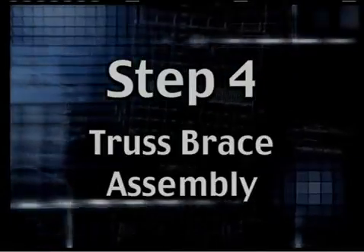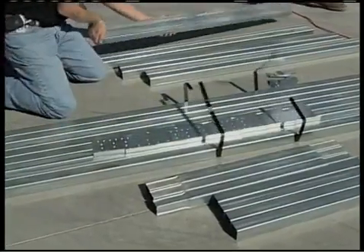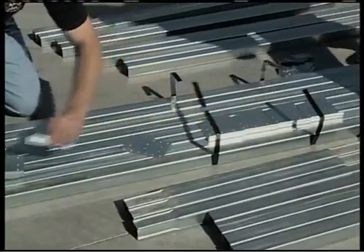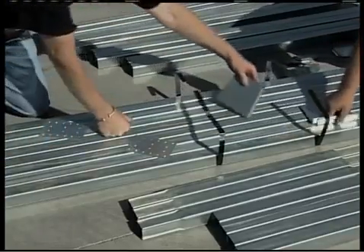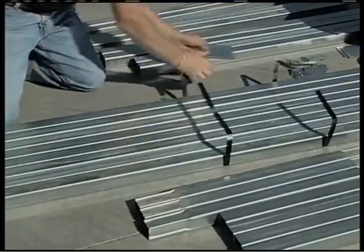Step 4: Truss Brace Assembly. If your building is less than 20 feet wide, and assuming you're not in an area with excessive snow loads, you're probably not going to have truss braces. With few exceptions, our 20-foot wide structures will require truss bracing, and any buildings wider than 20 feet will require truss braces.